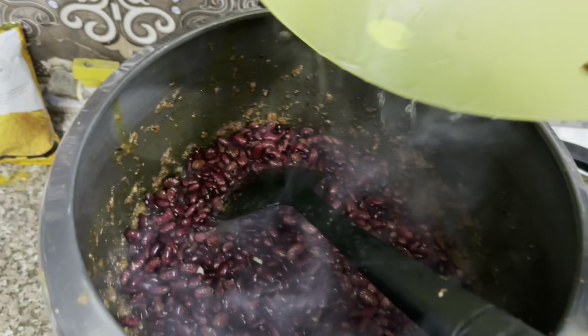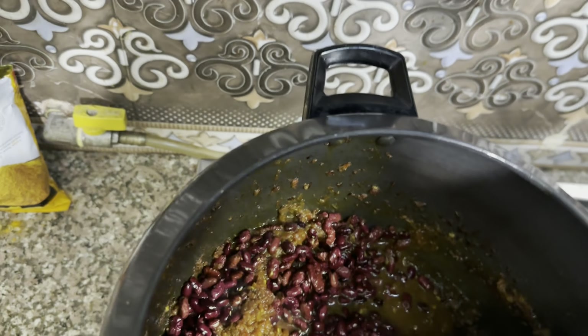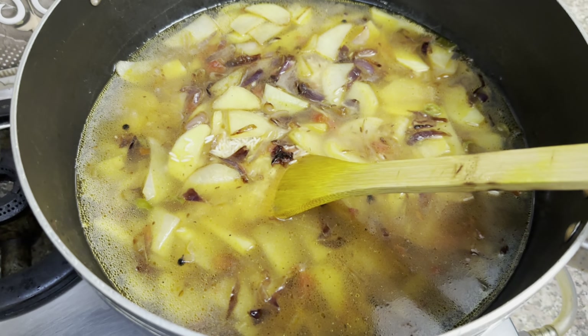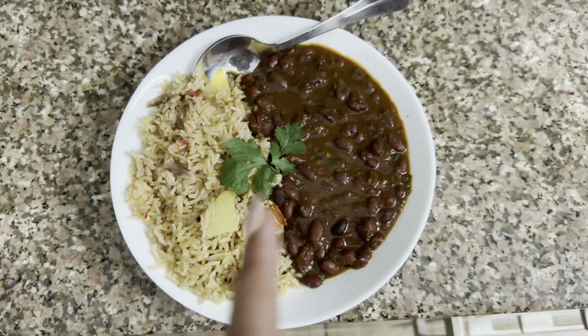I am going to mix the rice with 4 glasses of water. I am going to put it in for 15 minutes. The rice is done.